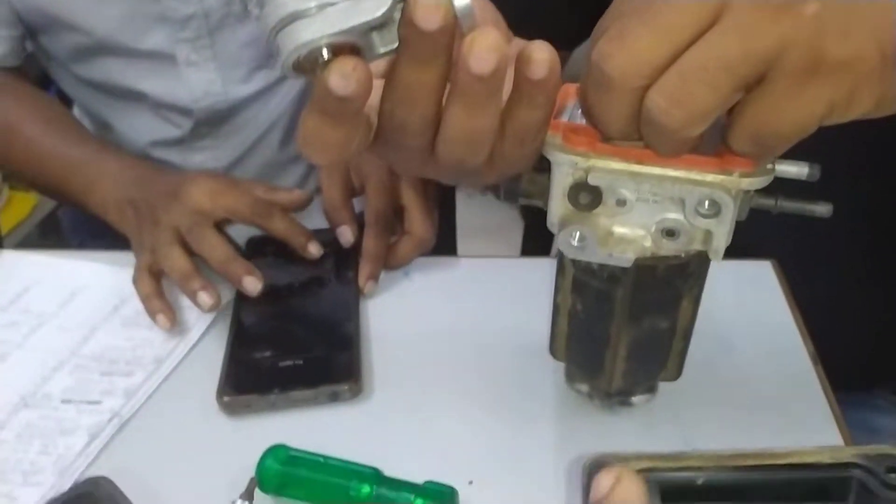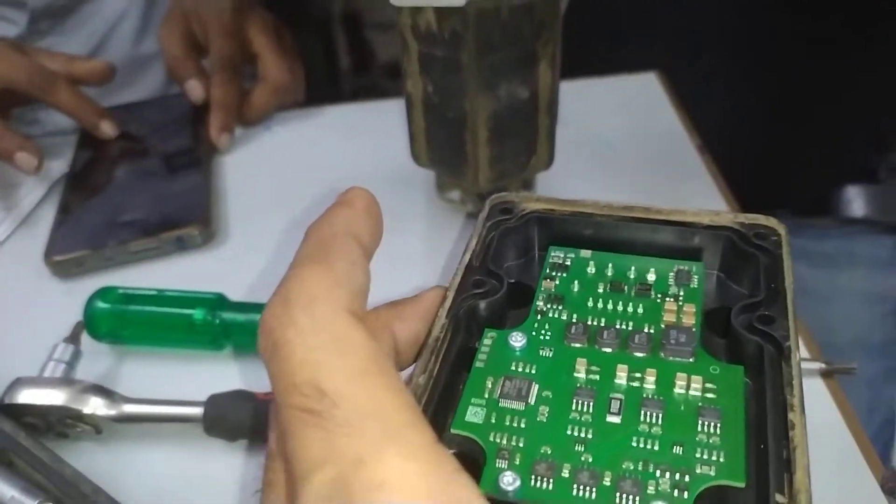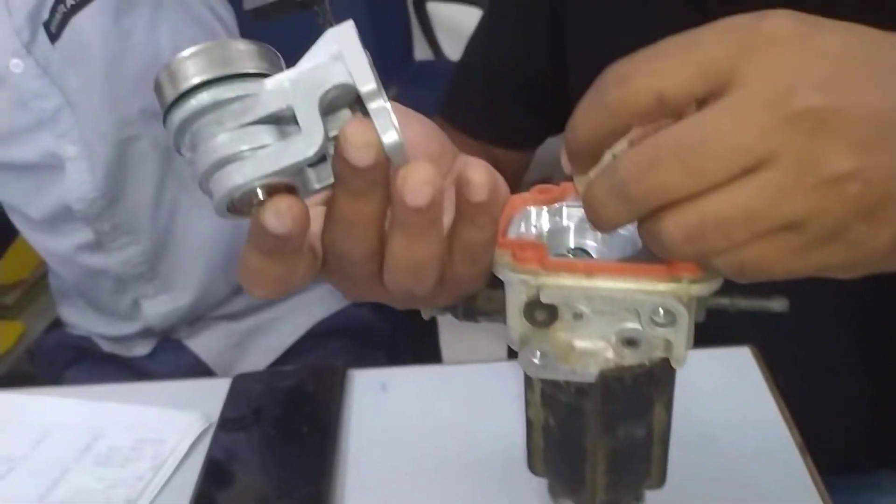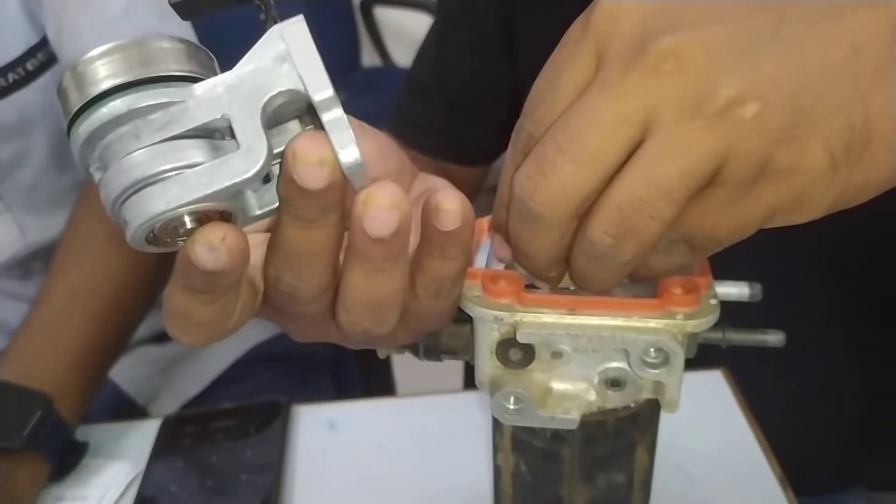This is the adbulu pump. The main problem is that the adbulu doesn't break — the adbulu pump is completely blocked.